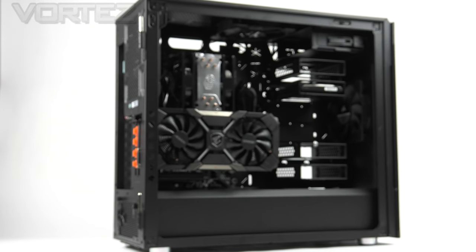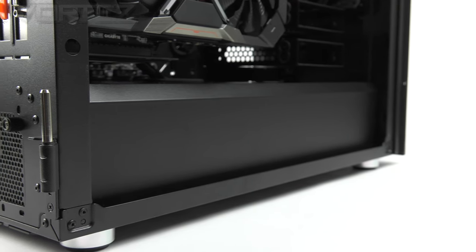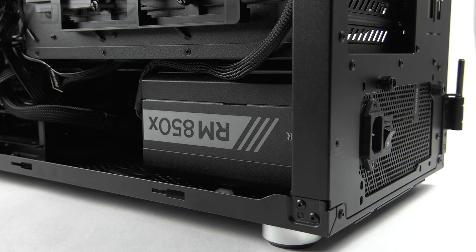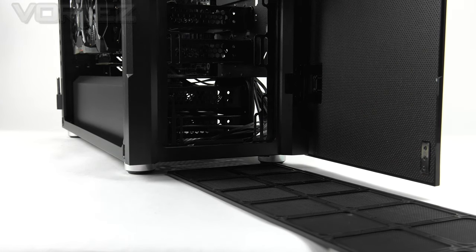With the panels removed we have a view inside the 67C, which follows a conventional computer case layout. It accommodates up to EATX form factor, and around the case there are lots of storage options and cutouts for cable management. The power supply sits at the bottom of the chassis, concealed behind a shroud on the prominent side, with rubber mounts underneath to cushion it. Underneath the PSU there is a dust filter covering the entire bottom section, accessed from the front rather than the back — a great idea since the back is usually facing a wall.